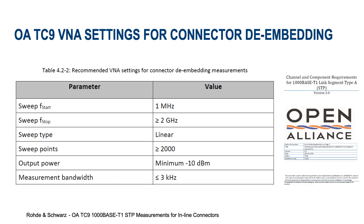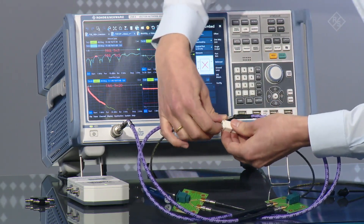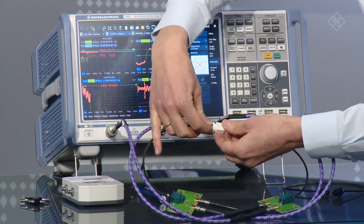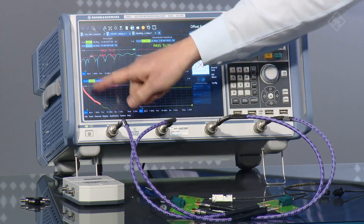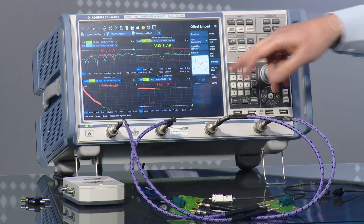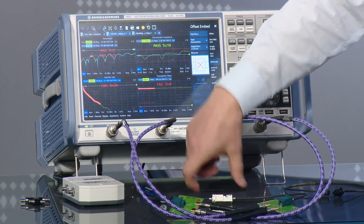I see here today you have brought with you the ZNB8 VNA. Let's have a look at the VNA settings according to this TC9 specification. So Jörn, what is the first thing we have to do before we get started with the measurement? The first thing, like always with VNA measurements, is calibration. I've done that before with this automatic calibration unit, and what you see here now is the measurement of the whole structure — both adapter boards and the two cables with the inline connector. At the moment the insertion loss is much too high, the return loss fails as well, and the propagation delay, which is in fact the length of the whole structure, is of course much longer than just this connector pair, so it fails as well.